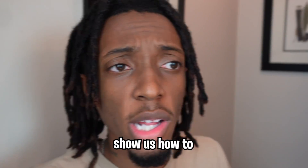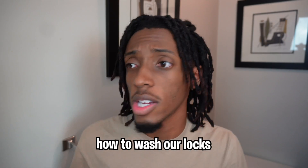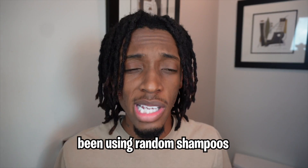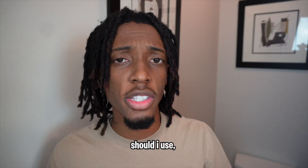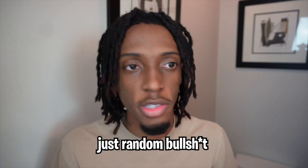Today guys I want to show you guys me washing my hair, because I've been getting a lot of messages from you guys saying, 'Yo LaRock, show us how to wash our freeforms or show us how to wash our locks.' Previously I've just been using random shampoos to wash my hair, which is not good. Lately I've been doing a lot of research on which products I should use, especially when having locks.